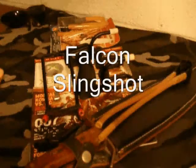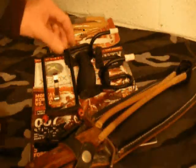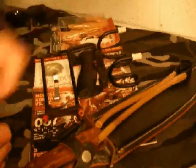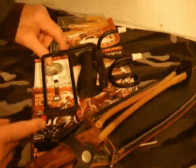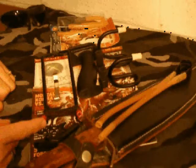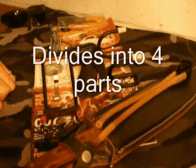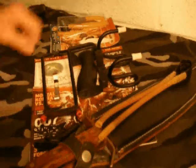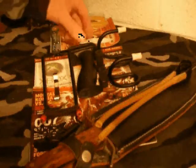This is a Falcon Slingshot, also known as a Wrist Rocket. I completely took it apart — it's unassembled — and I did that to see if I could fit it in a regular pair of cargo pants, and it does. It fits in the leg pocket of cargo pants. It also fits in a fanny pack very easily.